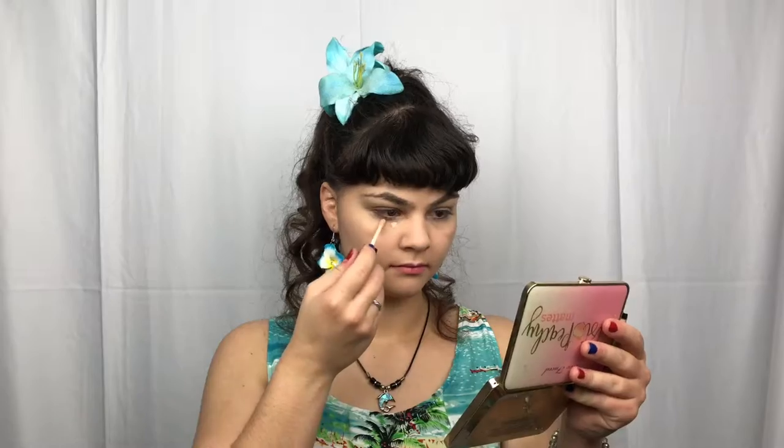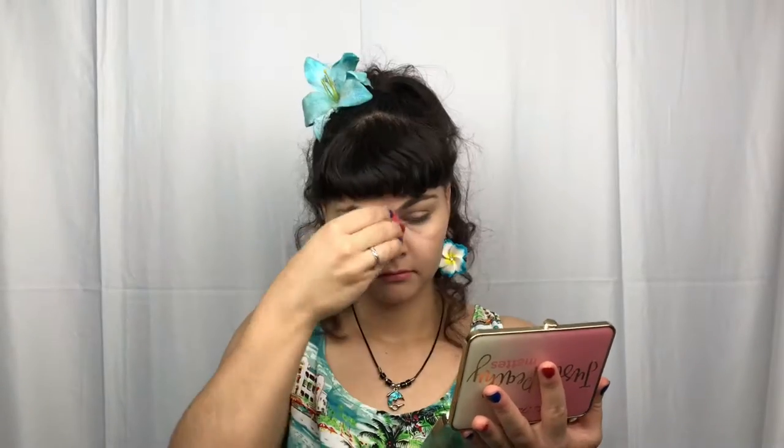And I'm just taking the Wet n Wild Concealer in the shade Light Ivory. We do want to blend that out. And I'm taking the Too Faced Peach Perfect Setting Powder and just taking a little beauty sponge here, baking the under eye and the nose. And just taking a fluffy brush and setting the rest of the face.